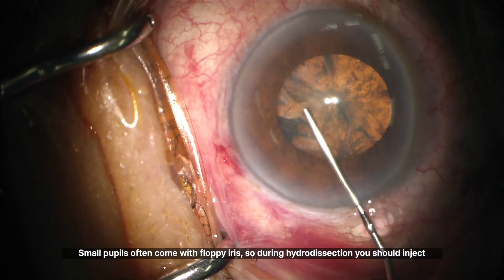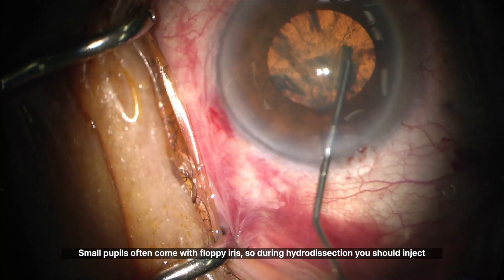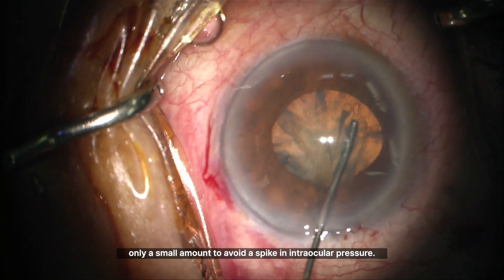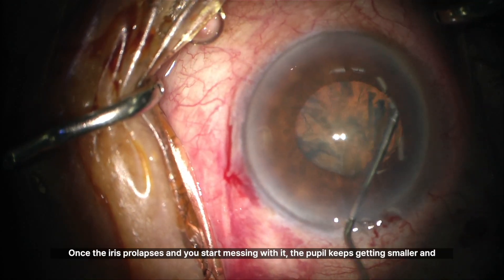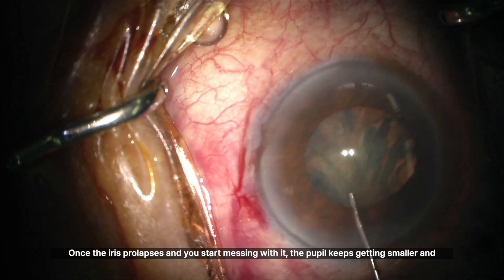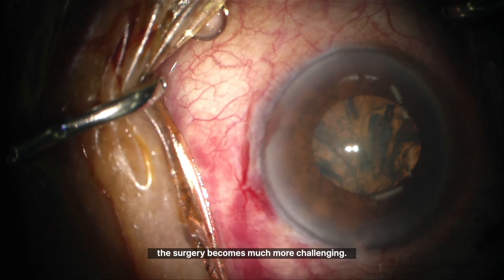Small pupils often come with floppy iris. So during hydrodissection, you should inject only a small amount to avoid a spike in intraocular pressure. Once the iris prolapses and you start messing with it, the pupil keeps getting smaller and the surgery becomes much more challenging.